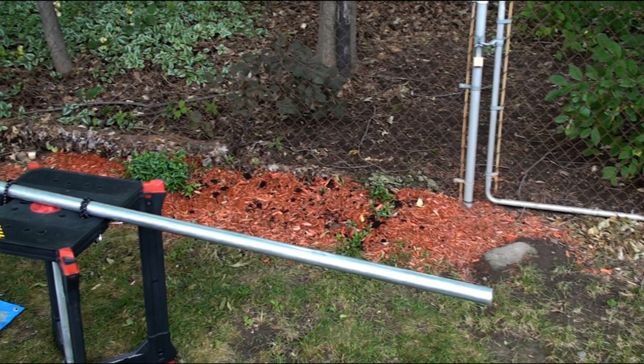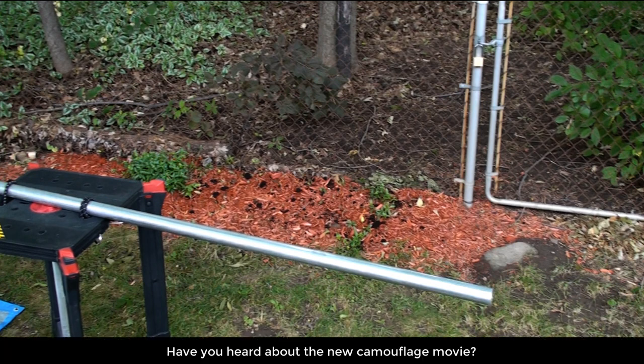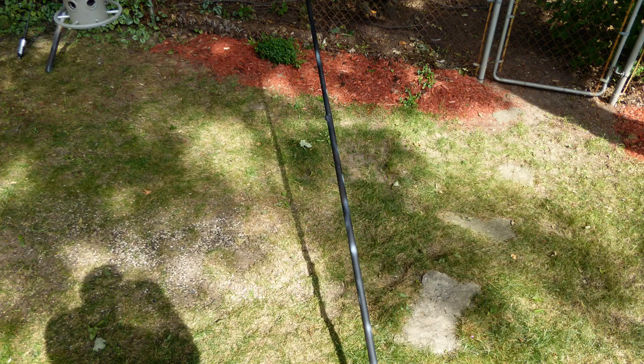I applied an initial coat of the flat black primer. Per the manufacturer directions, I waited 20 minutes. After checking the pole to confirm the first coat was dry, I applied the second coat of primer. Another 20 minutes and the blazing heat had done its job — the pole was dry. I then sprayed the pole in a random fashion with each of the two camouflage paint colors. I've noticed in the past that my black Jackite and Spider Beam poles do actually blend quite well with the trees in the ravine, so I only applied the camouflage colors sparingly.